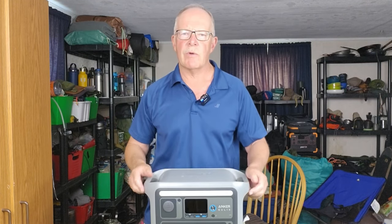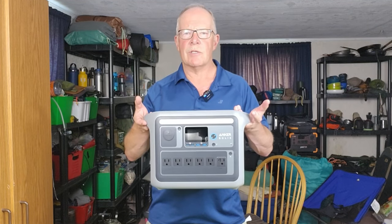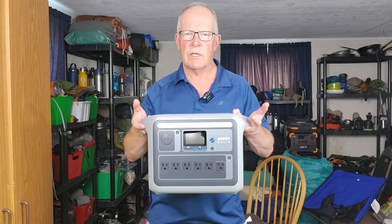The technology going into power stations is improving greatly, resulting in smaller units with more storage capacity and more output power. One of the leading power stations in that regard is this one, the Anker Solix C1000. If you're interested in hearing my thoughts on this unit, keep watching.